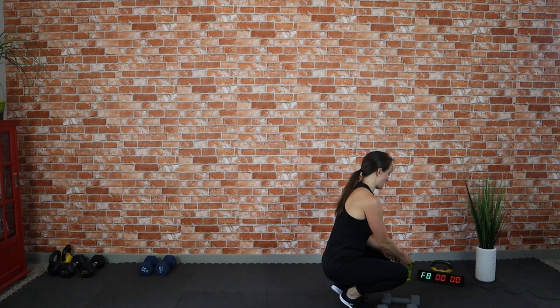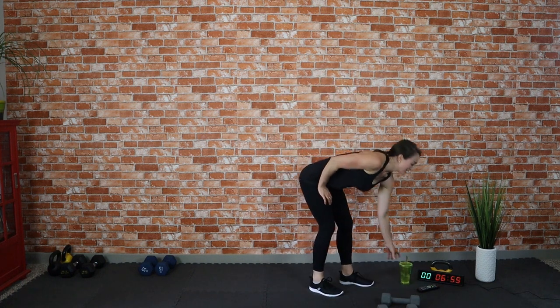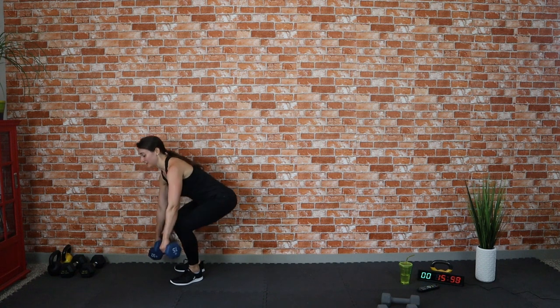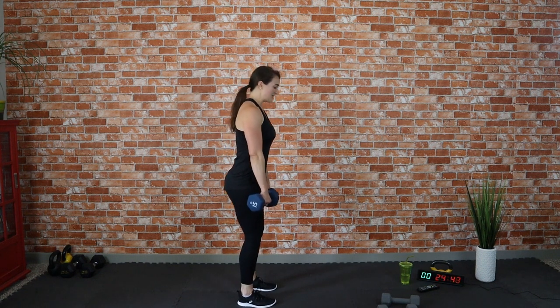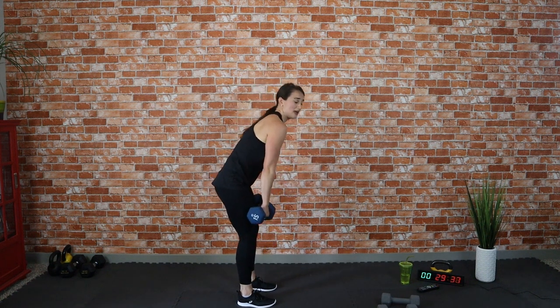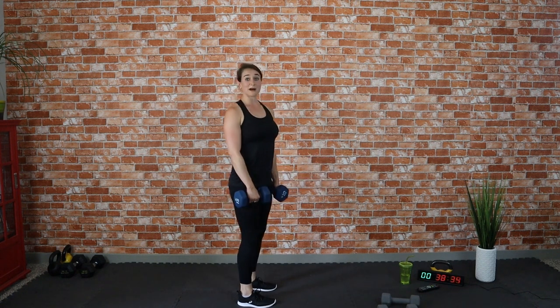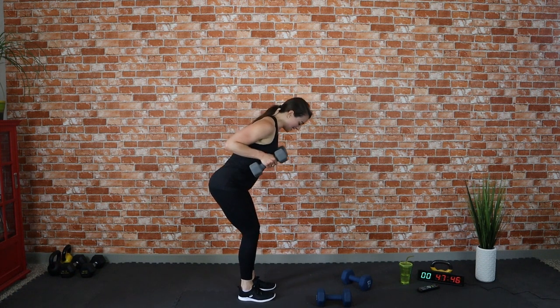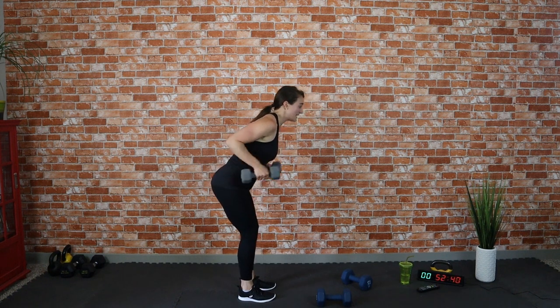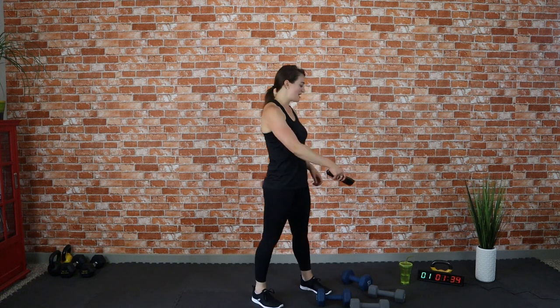Grab that sip of water — I'm going to reset our stopwatch for that one-minute break. Great job! For the next round, again use dumbbells or bodyweight — whatever works for you. The first move is a deadlift: grab your dumbbells, knees are nice and soft, back is flat, and you're hinging at your hips. Make sure your shoulders are pulled back, squeezing your shoulder blades together, and push through your heels as you come up, keeping your head in line with your spine. The second move is tricep kickbacks: hinge slightly, elbows glued to your waist, pressing back — no swinging, really controlled.